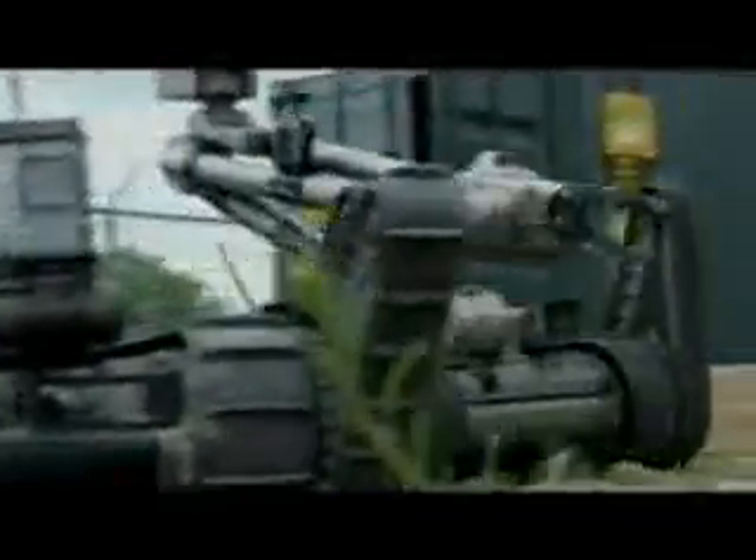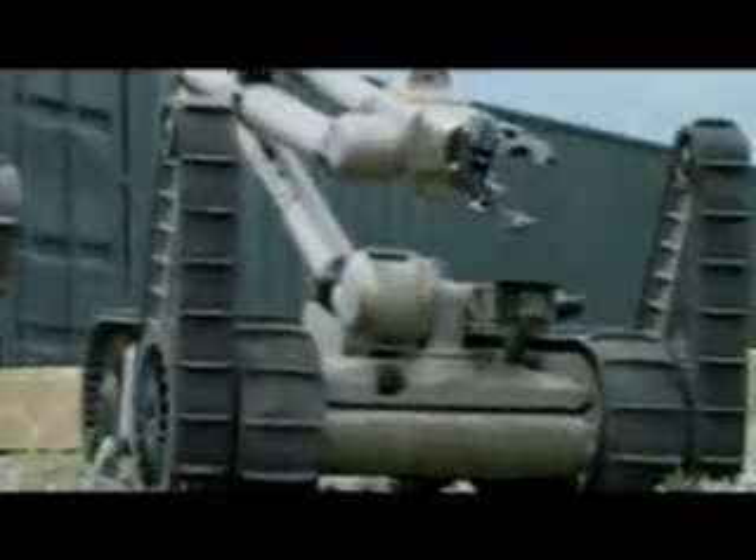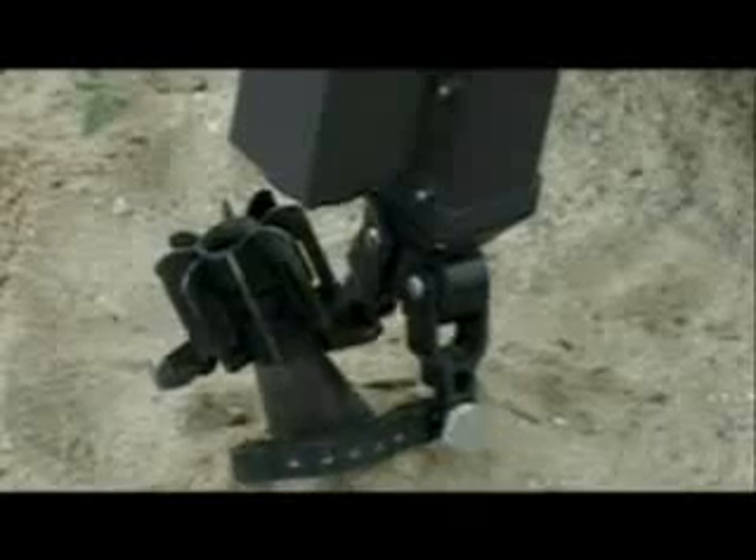Meet the PackBot, a 52-pound robot equipped with cameras, obstacle-hurtling flippers, and jointed manipulator arms with hand-like grippers designed to disable or destroy bombs. Made by iRobot Corp., the robot is used by the United States military primarily for bomb disposal and reconnaissance in the field.